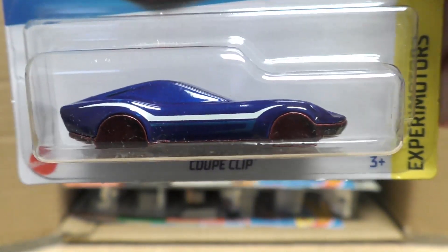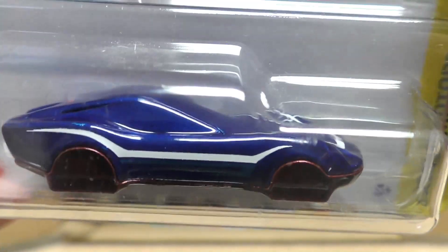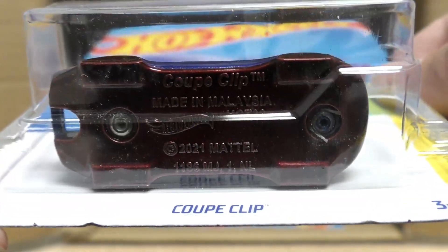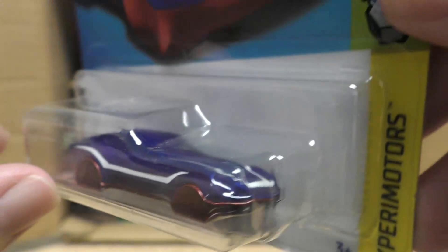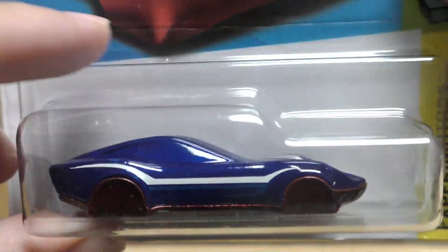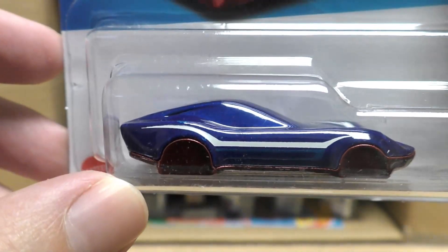It is the Ford Mustang Mach-E 1400 in blue, and a red BMW 507 — this is a new color for this case, a second color this year. And it's the Coupe Clip, the one you can use as a keychain. There's the hole in the back — you can clip it on. It doesn't actually have wheels this time; it's blue and red with some white and green stripes.